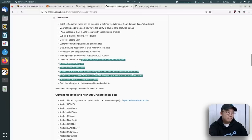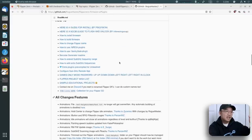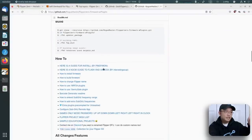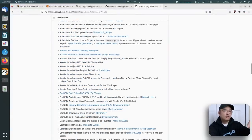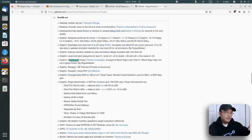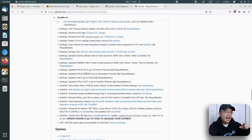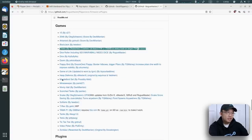On top of the Unleash firmware, there's an actual level up called Rogue Master. This takes the Unleash firmware and unlocks even more. It adds new animations — I'm a big Dragon Ball Z fan so there's a lot of Dragon Ball stuff in there. There are a few more modes, more settings unlocked, features like holding up or down to access secondary and primary favorites, and definitely a lot more games.